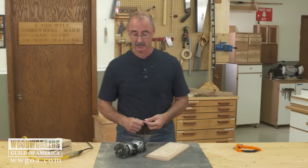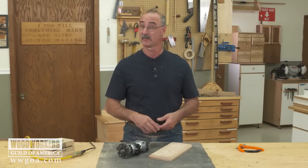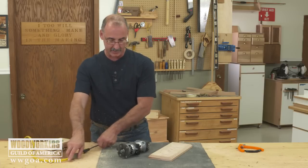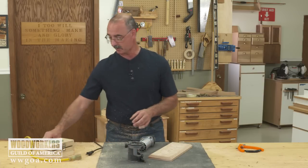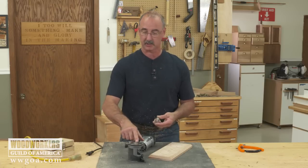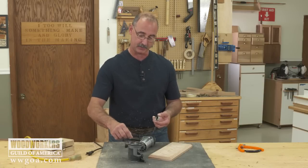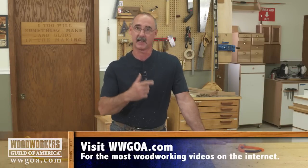Routers are a versatile machine in general, and a trim router like this offers you the ability to hand-hold it with a single hand very easily. If you ever get into an application where you have to use a router vertically — and this isn't uncommon with flush trimming plastic laminate — a trim router is a great candidate for that. In the world of buying advice, something to look for is the ability for the base of the router to accept standard template guide bushings. The guide bushing lets you guide the router when you're not using a bearing on a bit — very handy when it just drops in without any special adapters. There's some buying advice on trim routers and the versatility they can add to your workshop.